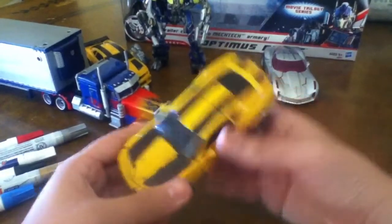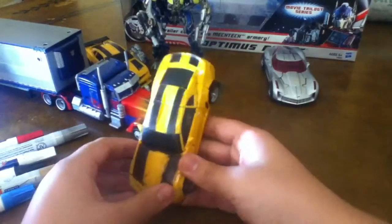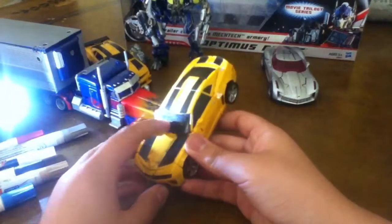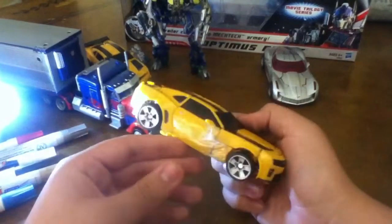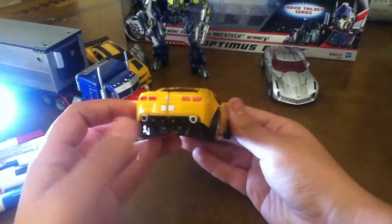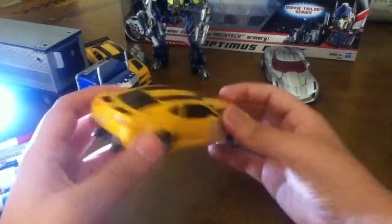My sister's going to use a flashlight to show the details — there you go. Can you come closer, please? You can see I painted the windshield black. Everything looks good, it looks shiny. The pipe I painted silver. The Chevy logo, the gas right here — everything.